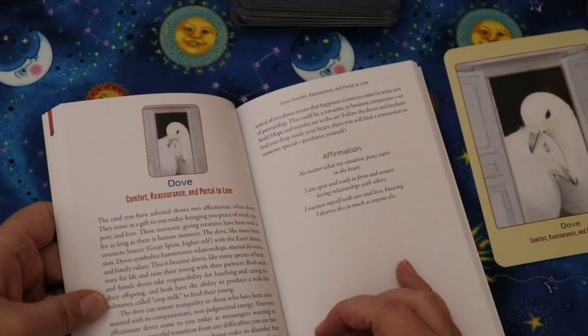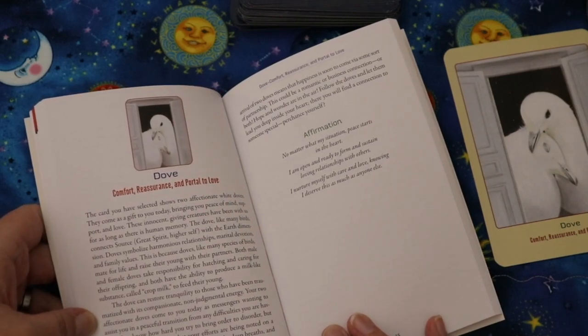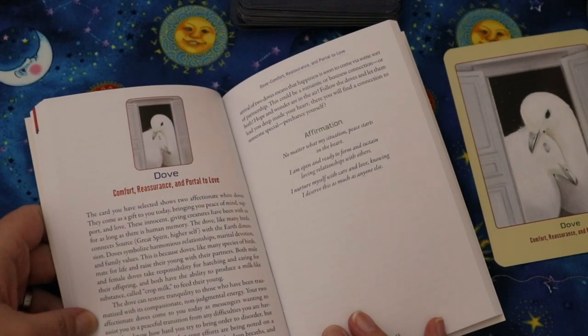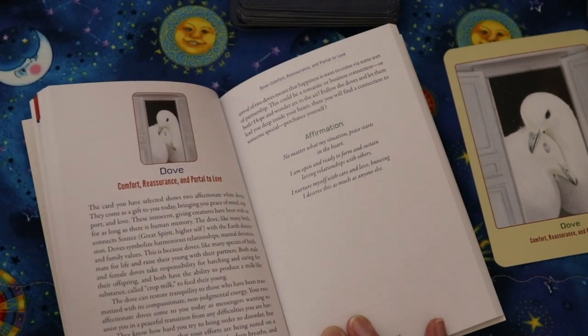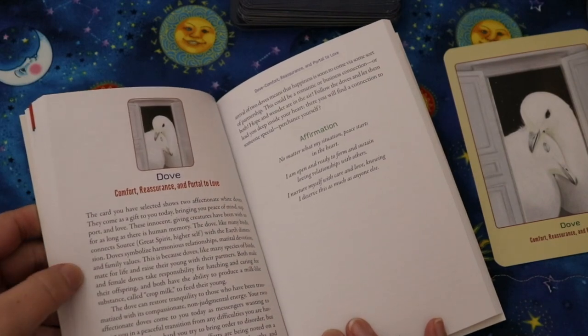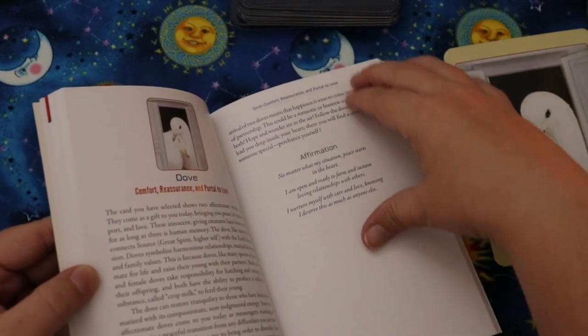I love that the guidebook includes actual natural history information about each animal — things we might not already know. The dove entry continues: 'Your two affectionate doves come to you today as messengers wanting to assist you in a peaceful transition from any difficulties. They want you to slow down, take deep breaths, and let go of turmoil. What you see right now is reality shifting in ways you never thought possible. The arrival of two doves means happiness is soon to come via some sort of partnership — romantic, business, or both.'